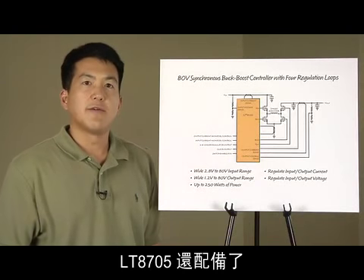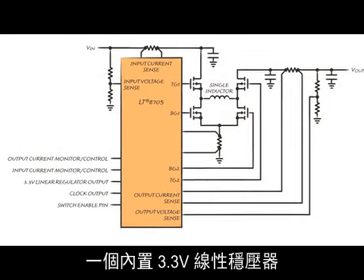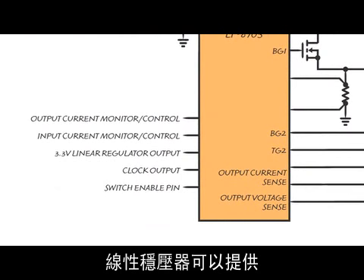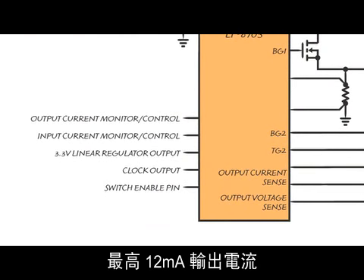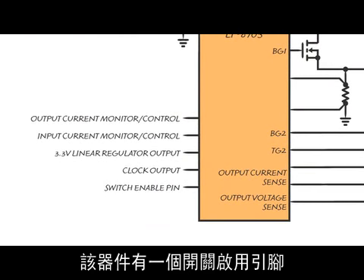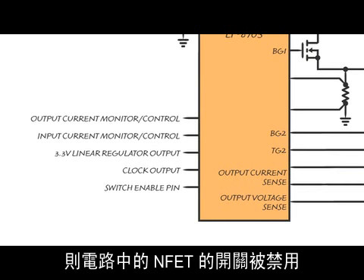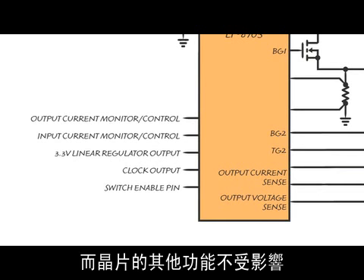The LT8705 also includes an integrated 3.3 volt linear regulator. This can be used to power external loads, and the linear regulator can provide up to 12 milliamps of output current. The device has a switch-enable pin. When this pin is driven low, the switching of the NFETs in the circuit is disabled, while the other functions of the chip continue.